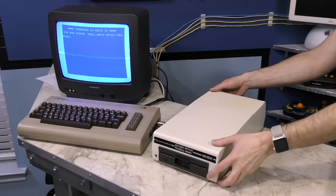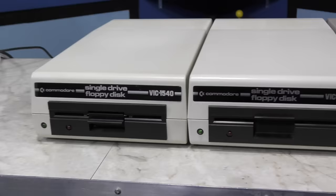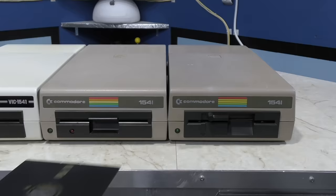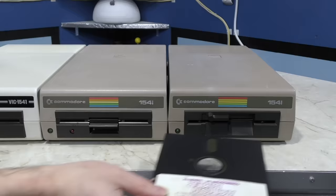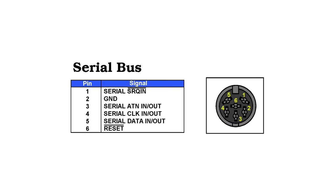It didn't take long until Commodore rebranded the disk drive again, this time matching the color to the C64 and removing the VIC branding from the drive. However, all three of these drives are still essentially the exact same plastic mold, same board inside, and except for the 1540, they even have the same ROM. Although the 1541 was at times distributed with different drive mechanisms — so this one for example has a lever to close the drive, but both styles are very common.